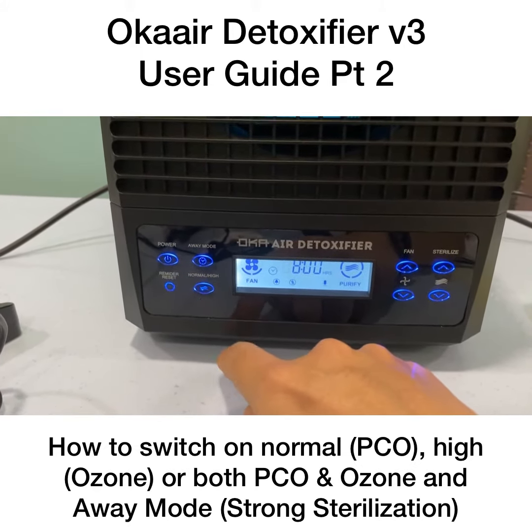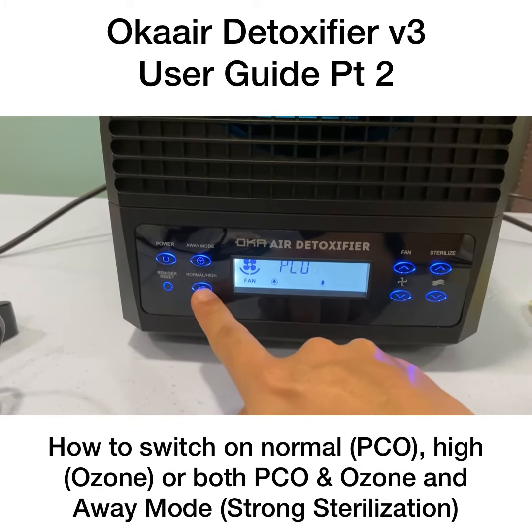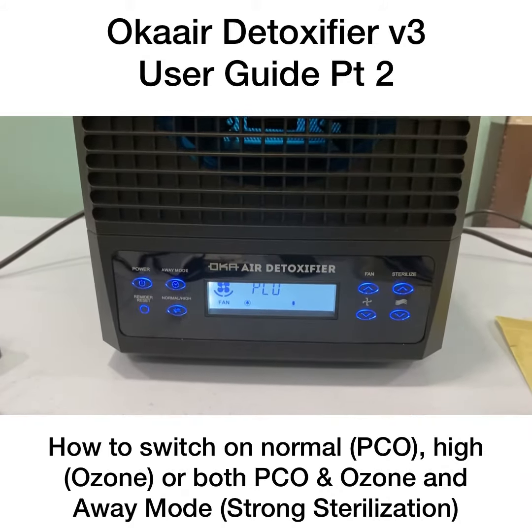Away mode gives you a strong sterilization — make sure no one is around during away mode. For normal and high modes, you can be around without a problem. Normal mode can be used 24 hours a day without issue.